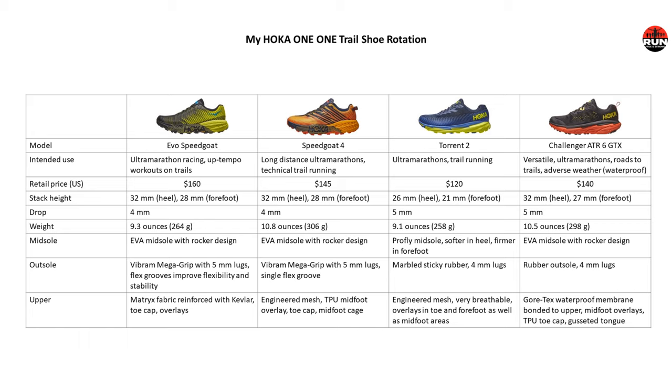The Evo Speedgoat is intended for ultramarathon racing and up-tempo workouts on trails. For 2021, I've registered for three ultramarathons: the 7 Trails 100-mile ultramarathon in April in Damascus, Virginia; the 68k Swiss Alpine mountain trail race in Davos, Switzerland in July; and the Yeti 100-mile ultramarathon again in Damascus, Virginia in September. I'd like to use the Evo Speedgoat for some up-tempo training, the 68k Swiss Alpine mountain trail race, and some potential FKT or fastest known time attempts on local trails.